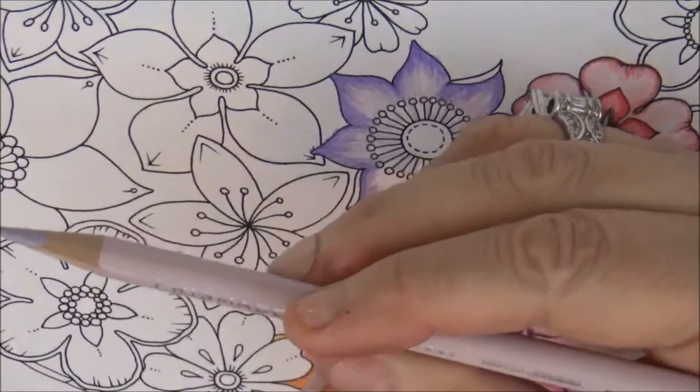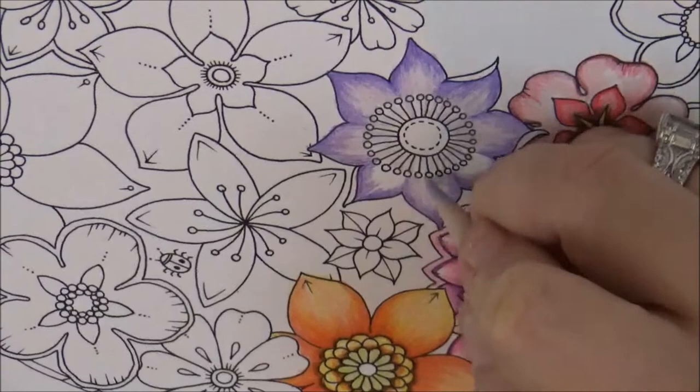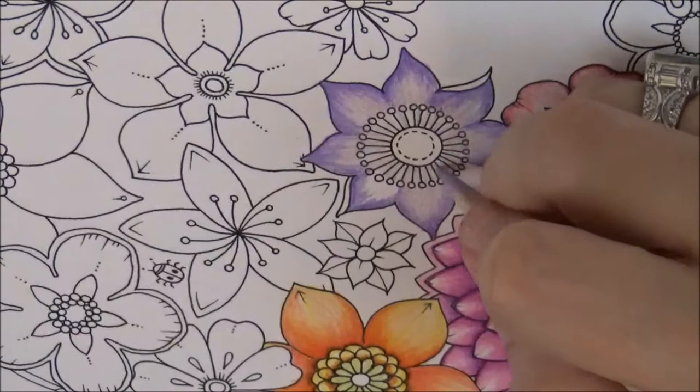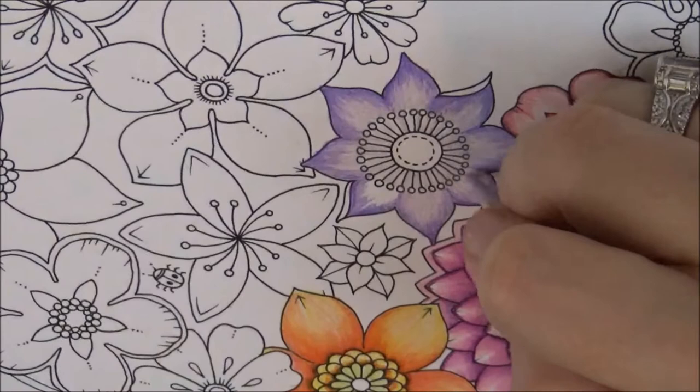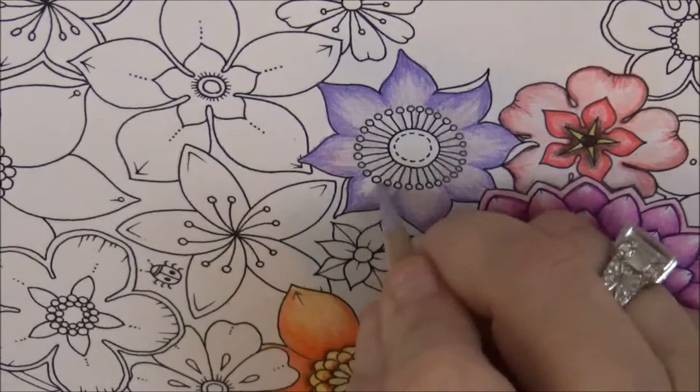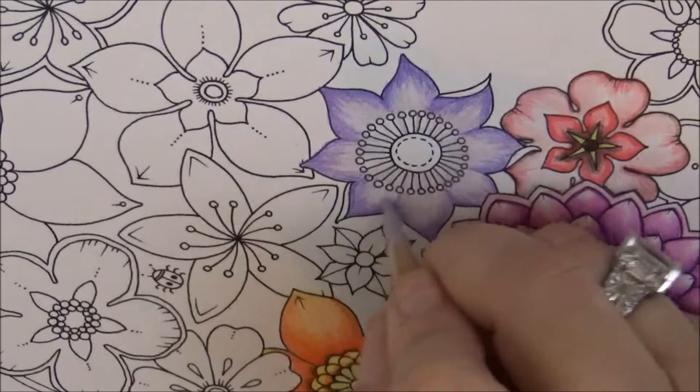To fill in the flower, take Gray Lavender, PC 1036, and just fill it in — use a nice light touch. Go all the way through to this area and where these little stamens are popping out, just a light touch — not real heavy, but not so light as to not cover, just not heavy enough to burnish and press down the paper.